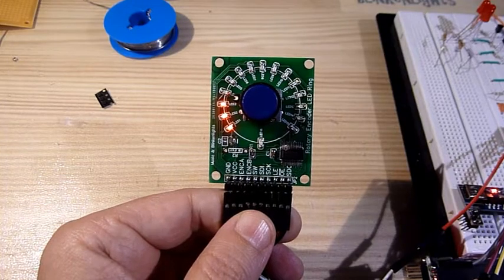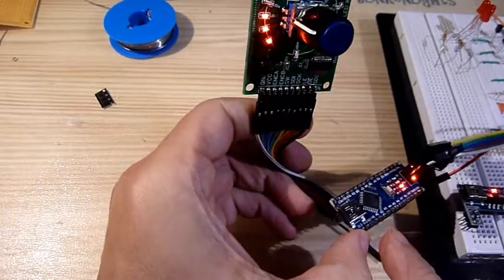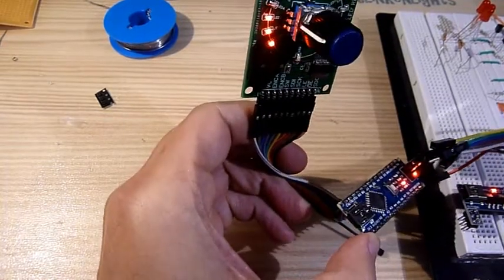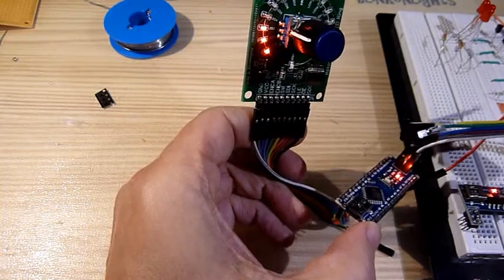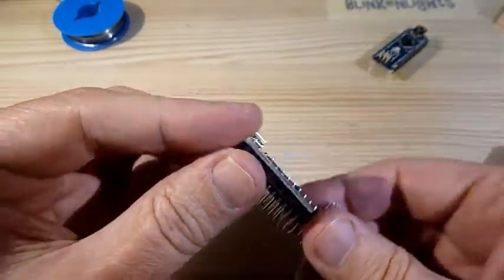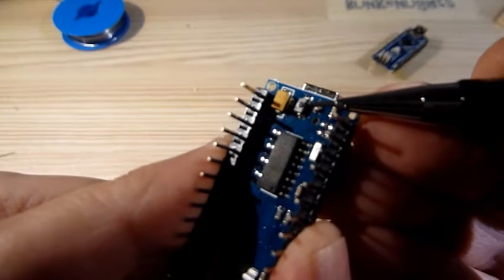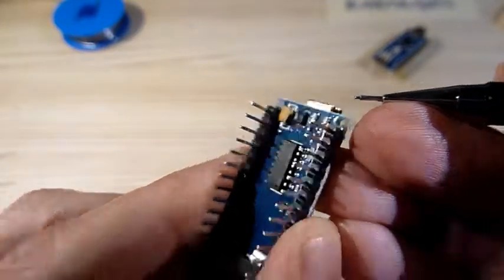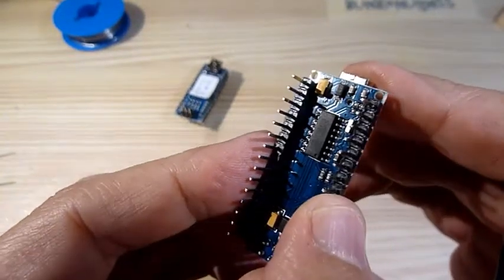Hi everyone, I'm Ralph and I like music and blinking lights. In my last video on the rotary encoder LED ring, I mentioned that while testing it I had blown a USB protection diode on an Arduino Nano board because I had a short on the PCB. On an earlier Arduino I destroyed the same way — yes, I do make mistakes at least twice. You can see how the diode actually burnt out; there's a tiny hole on top. Pretty cool.